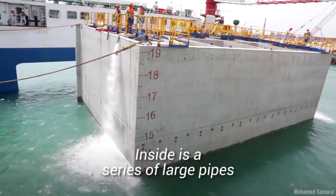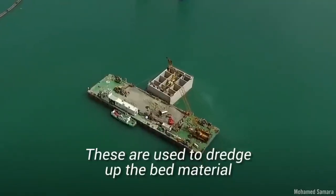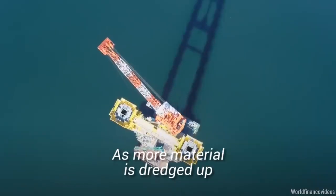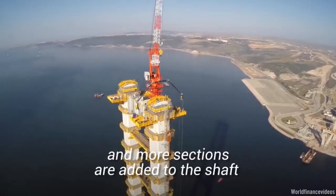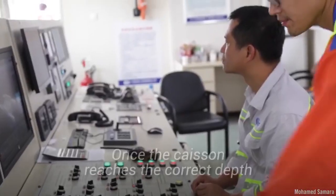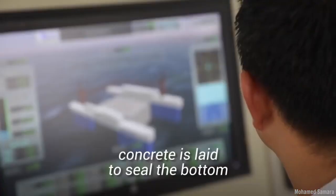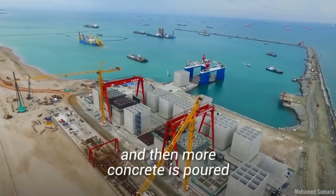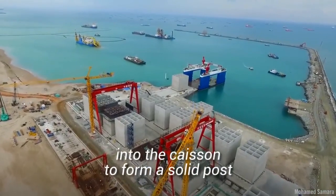Inside is a series of large pipes or dredging wells. These are used to dredge up the bed material. As more material is dredged up, the caisson sinks and more sections are added to the shaft to keep it above water. Once the caisson reaches the correct depth, concrete is laid to seal the bottom and then more concrete is poured into the caisson to form a solid post.